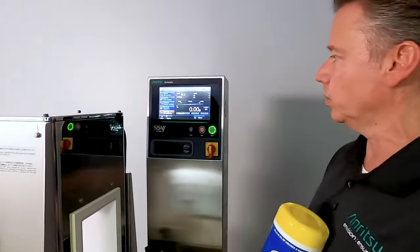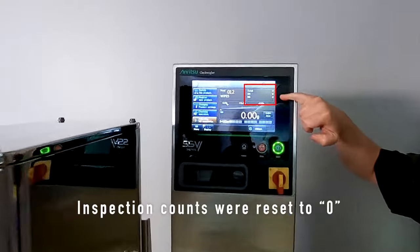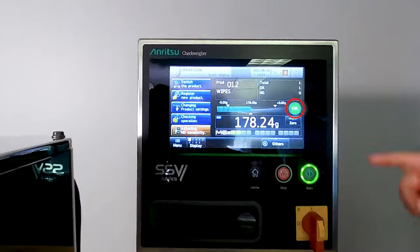So if we start this up, we're going to run a good one through. You'll notice as well that all of our counters are at zero. Now I'll run it through real fast — and it's okay.